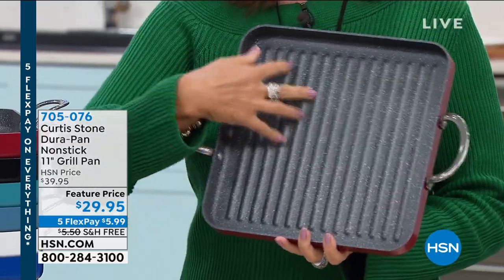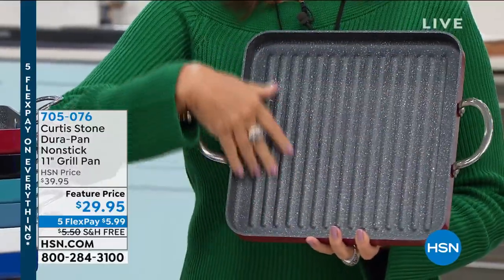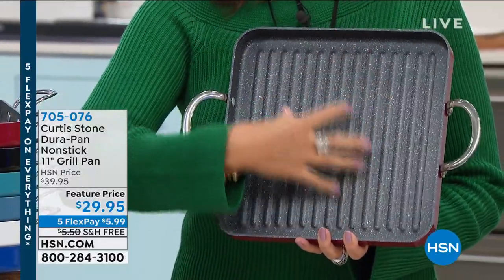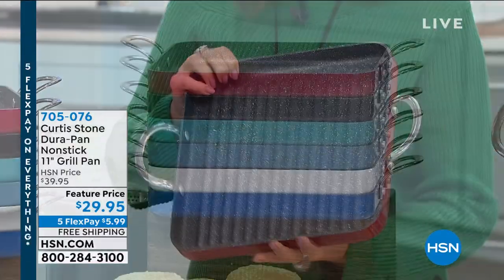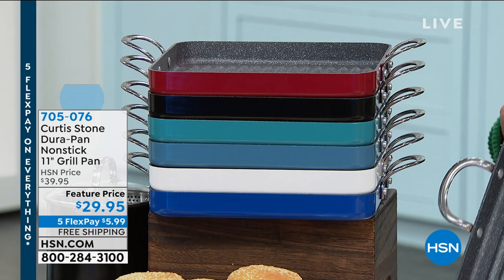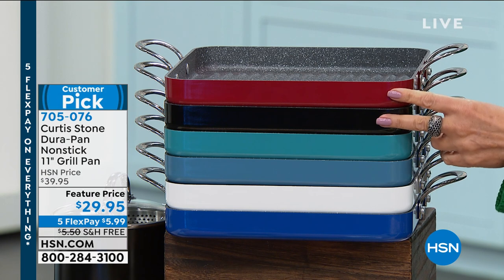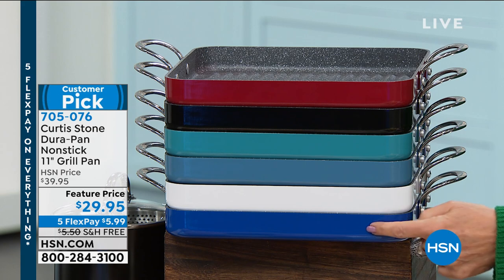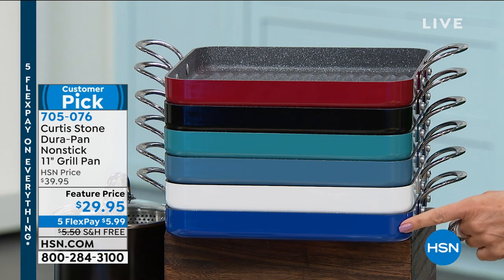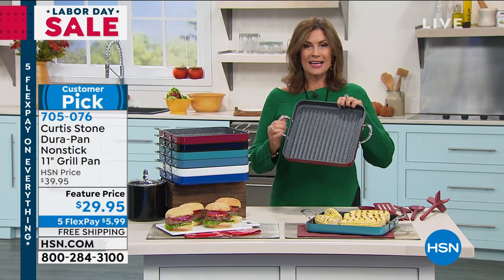$29.95, completely done with your DuraPan — that non-stick that is almost self-cleaning because it works so quickly and easily in terms of your cleanup. We have all our color choices in this. Now if you want to match this back to the cookware set we just offered, you definitely want to choose either the red or the black. But we do have it available in turquoise, slate blue, white, and classic blue. All color choices, free shipping on this, with five flex payments — $5.99 to get this home.